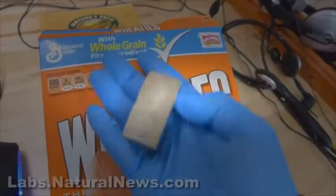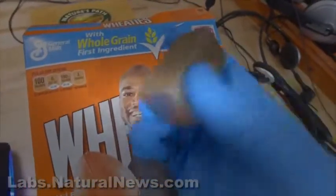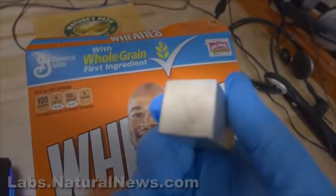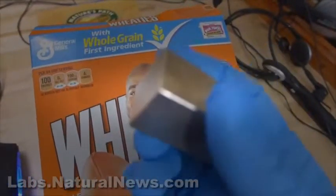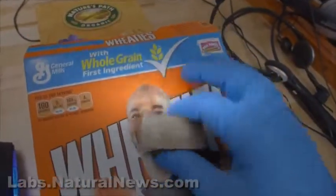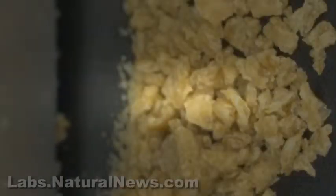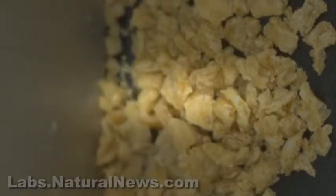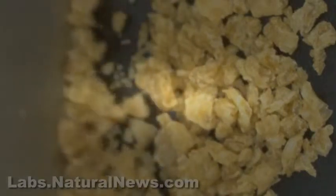I'm the director of Natural News Forensic Food Labs, and I've been forced to respond by creating this video a third time. People are accusing me of staging an elaborate hoax when I showed that you could use a magnet to pick up Wheaties, because the Wheaties are filled with metal fragments. There are metal fragments in the Wheaties cereal, but first I want to show you this.